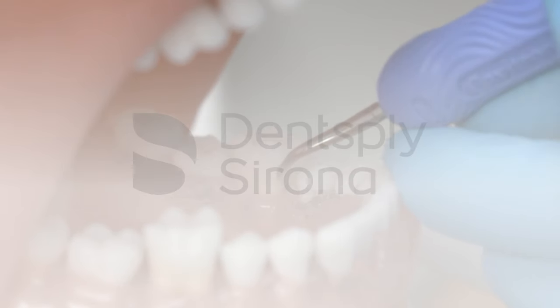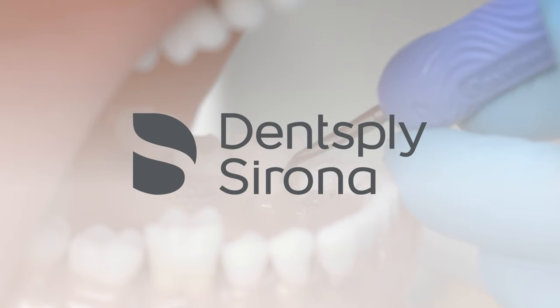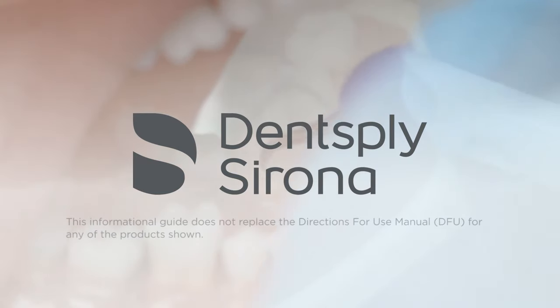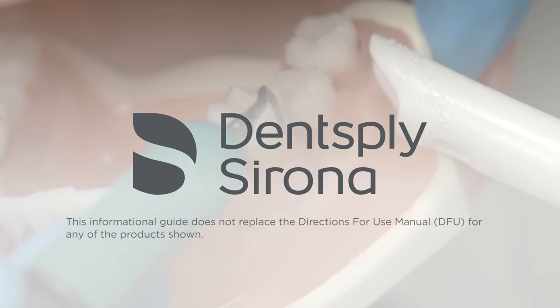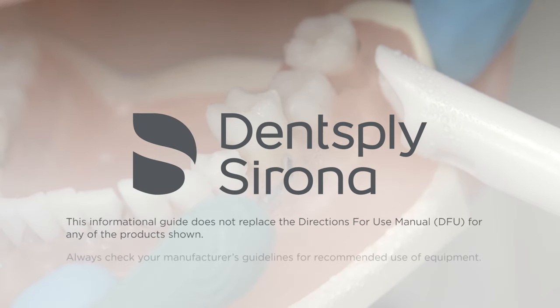This video is provided by Dentsply Sirona and is to be utilized as a guide to enhance the clinician's use with ultrasonic instrumentation. This informational guide does not replace the Directions for Use Manual, or DFU, for any products shown. Always check your manufacturer's guidelines for recommended use of equipment.